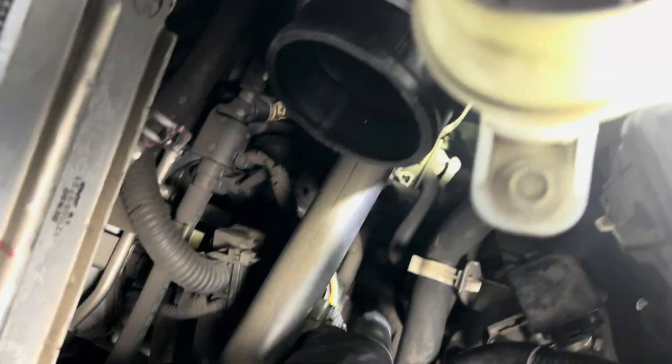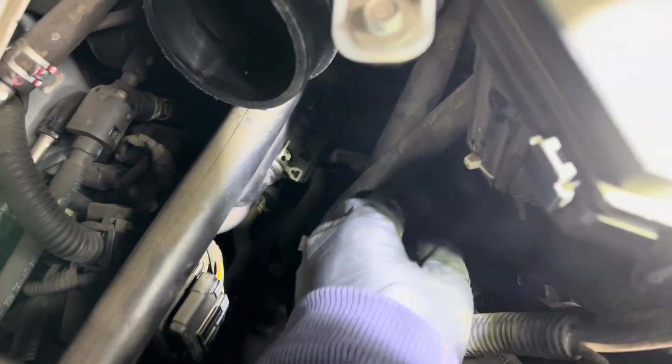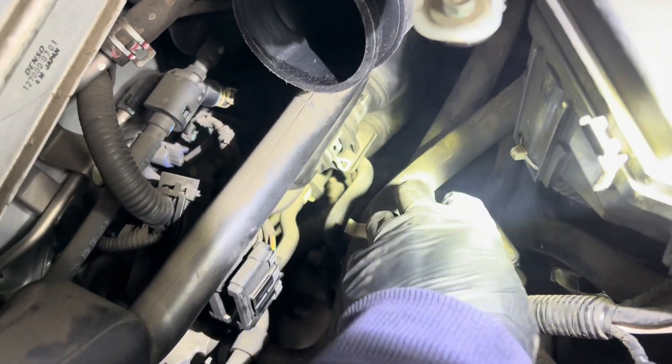I'm taking out the tube — that's the tube right here. This is the purge valve right here, and then on the other side of the EVAP line I'm going to put in my smoke.